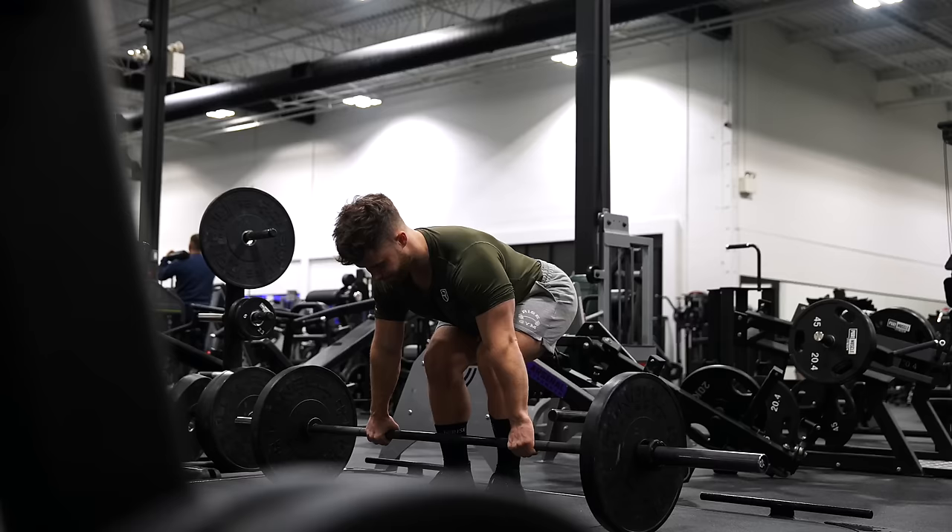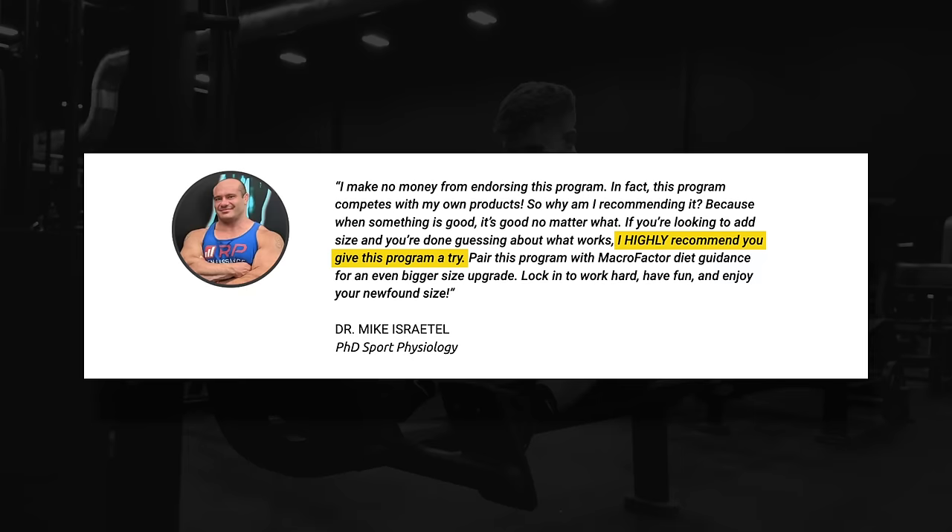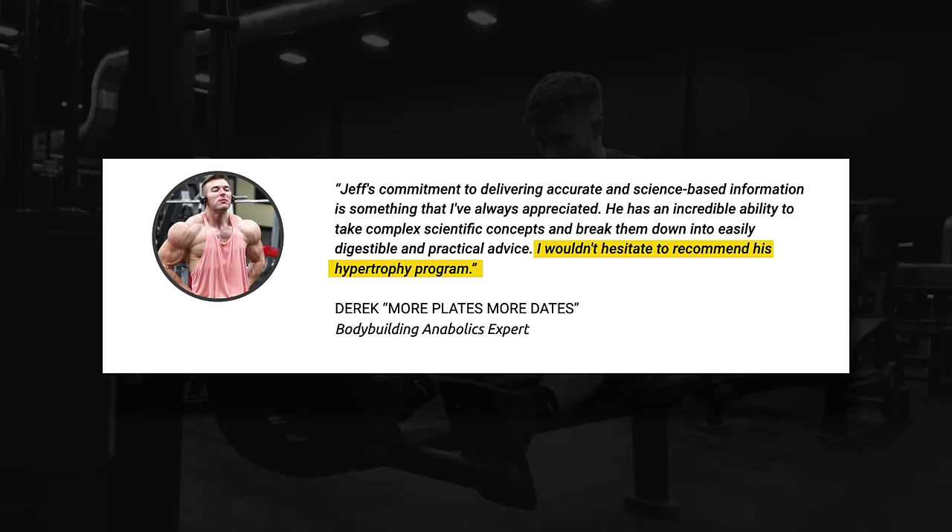If you're looking to put all this information to use with a science-based program that you can just go to the gym and execute, I'd strongly recommend picking up my 10-week pure bodybuilding program. The program got extremely high praise from other experts in the field and it's easily my most highly rated program ever. I'll put a link over here next to my head — don't forget to leave a thumbs up if you enjoyed the video, subscribe if you haven't already, and I'll see you in the next one.